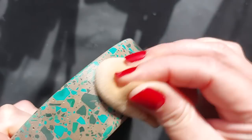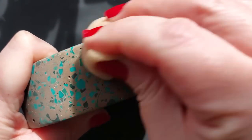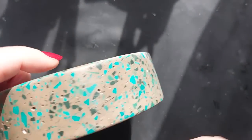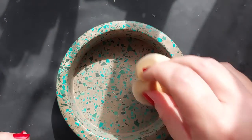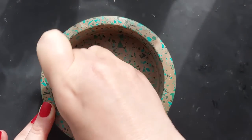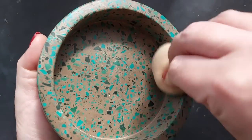Going full Mr. Miyagi — wax on, wax off! I'm using a sponge in circular motions all around the edges of my bowl. I'm not doing the bottom because I'm applying a self-adhesive cork base there, and I don't want the wax to interfere with the adhesive. All of the insides, nooks, crannies, and the 90-degree inside edge are getting a really generous coat.